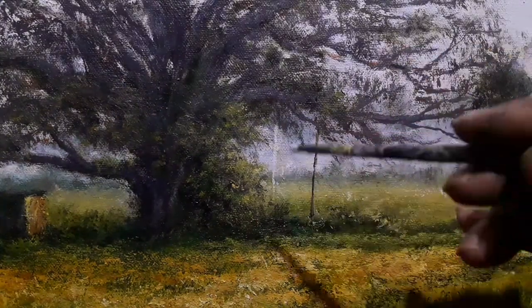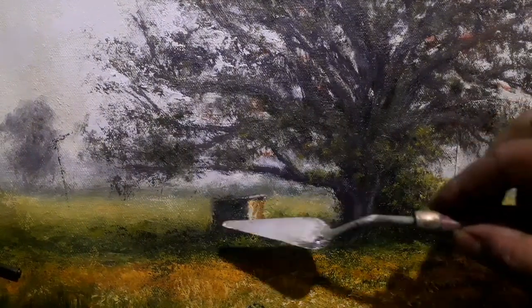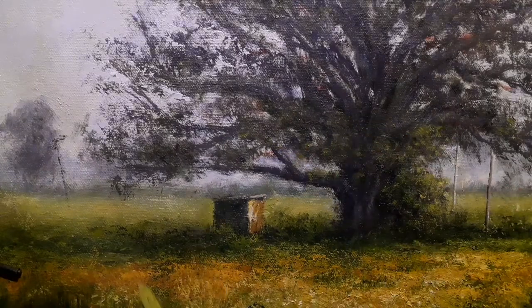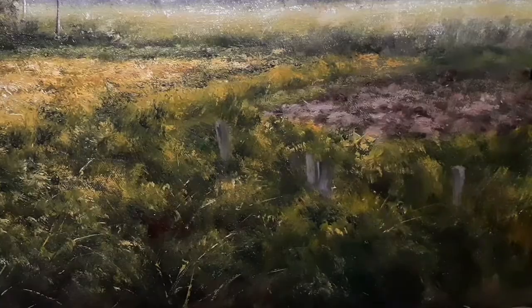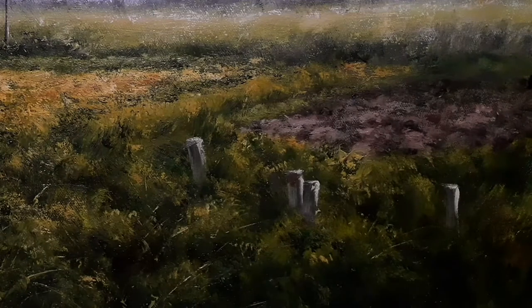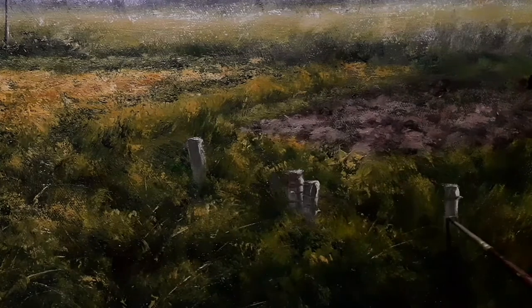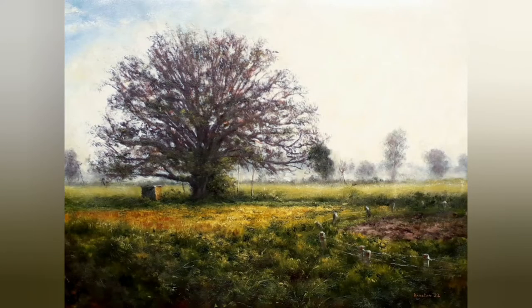I am indicating some elements that appear to be poles, and fine-tuning areas. Now I am creating a fence to protect the field from animals — I wasn't sure whether to include it, but eventually I thought why not. The fence poles are backlit so they have the maximum amount of highlight. Now I am indicating the barbed wire with a palette knife — there will be some hits and misses — and here is the final painting.